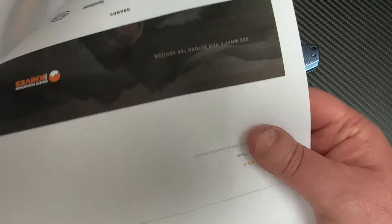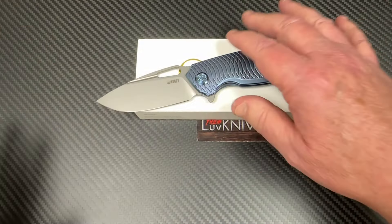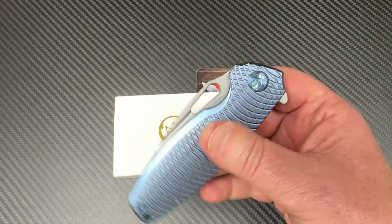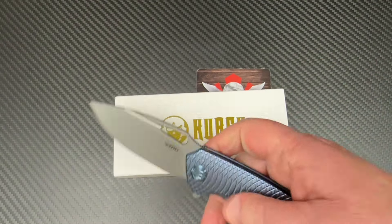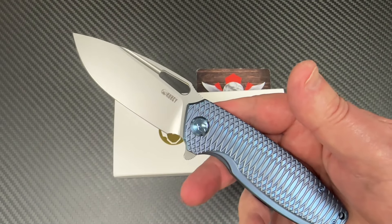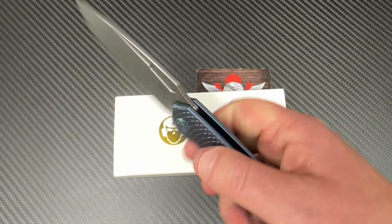They've got a plethora of them on there in G10, Micarta, whatever. You can get them at all different prices. This is the higher-end thing going on here. I didn't look to see if there was a Titus with a super premium steel like M390 or whatever. But bead blast — hey, I'm all good with this.